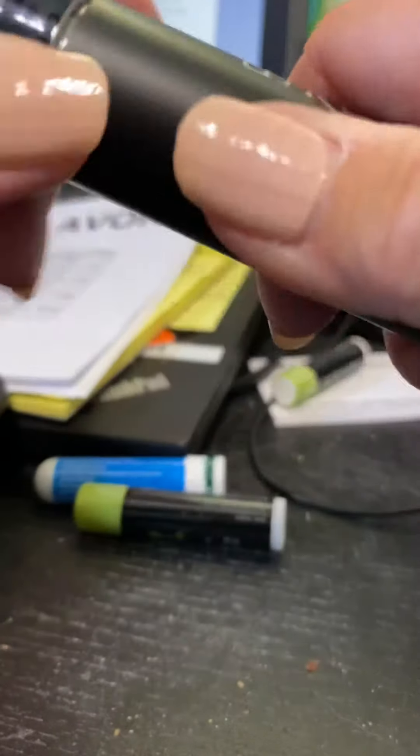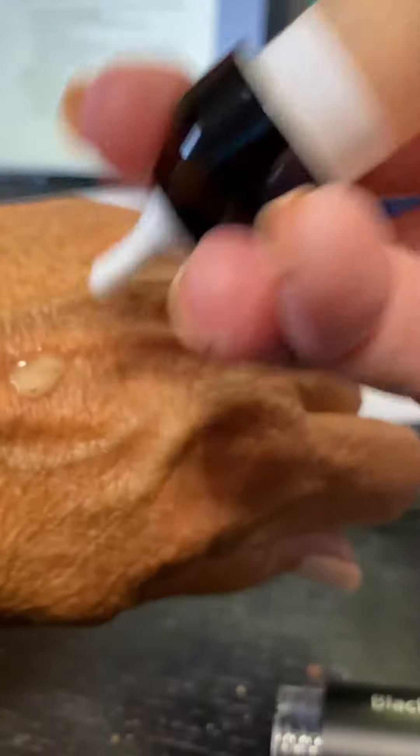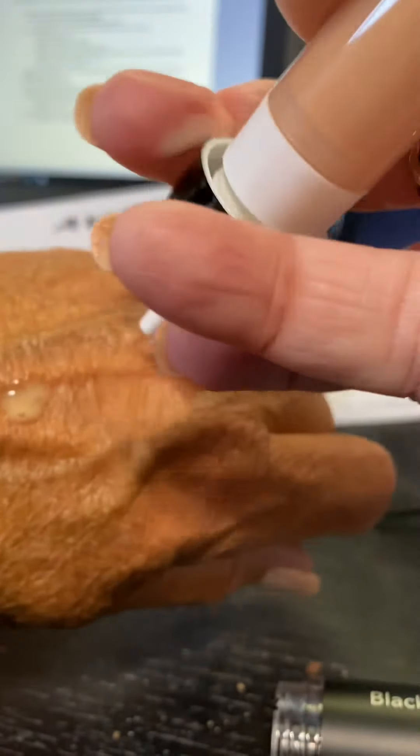I actually took this off. You can see that it's full. And if I try to pump it this way, well, a little squirt came out — but nothing else comes out.